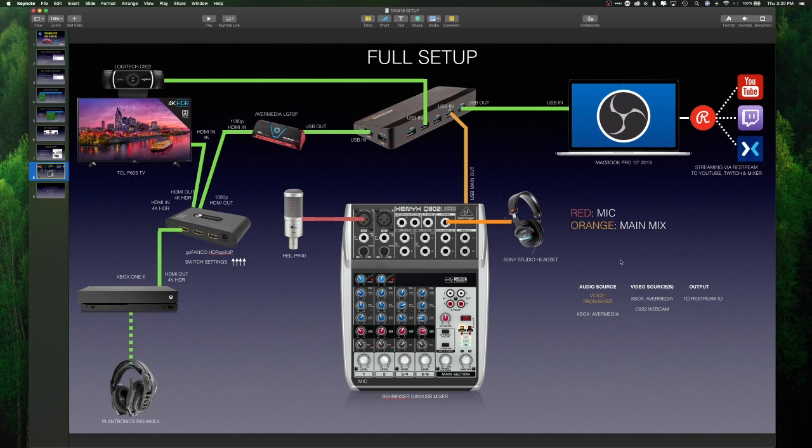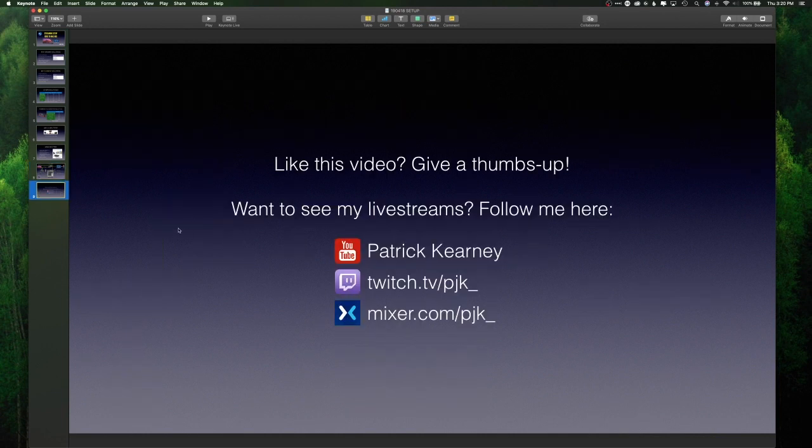So that's my full setup. If you have any questions, feel free to throw them in the comments below. If you want to see the results from this setup, check me out on YouTube, Twitch, or Mixer to see what the quality looks like. It's 720p 30 frames per second — not the highest quality, but pretty darn good for this old 2013 MacBook. When I get a new laptop, I'll crank everything up to 1080p 60, knowing this hardware can handle it. Thanks for watching and good luck out there.